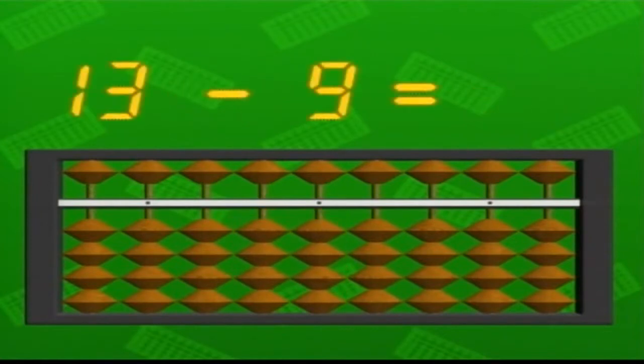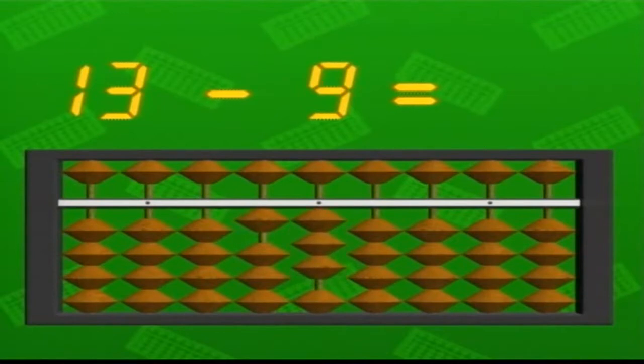Now let's try a subtraction: thirteen minus nine. First, we input the larger of the two numbers, thirteen. There are only three of the lower beads raised in the single units column, so that's not enough to take away nine. Instead, we pull down the raised bead in the tens column. But we've subtracted ten, when we only need to take away nine. So we have to add one bead back in the single units column. That leaves us with four beads up, so the answer is four.